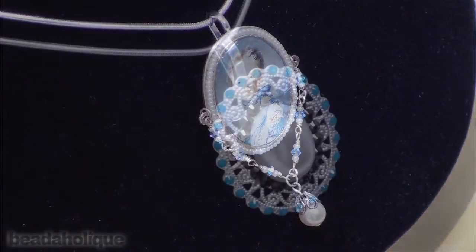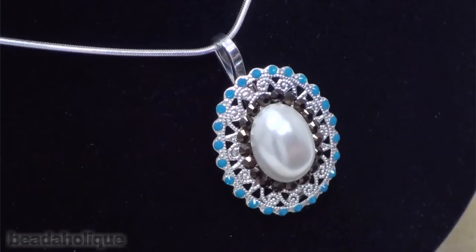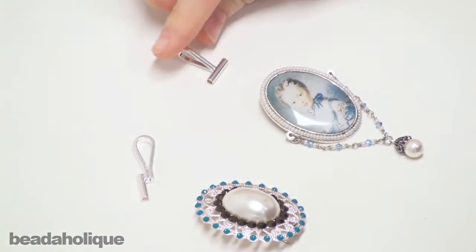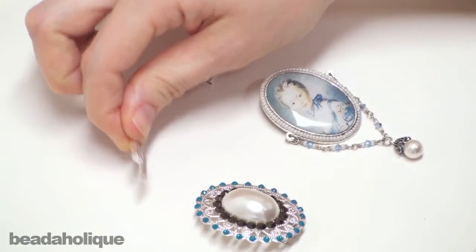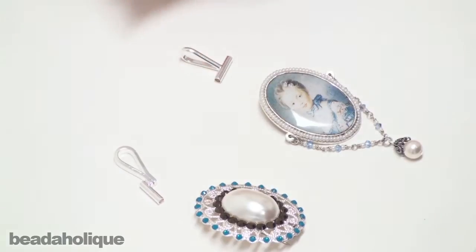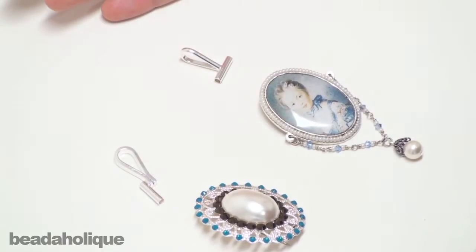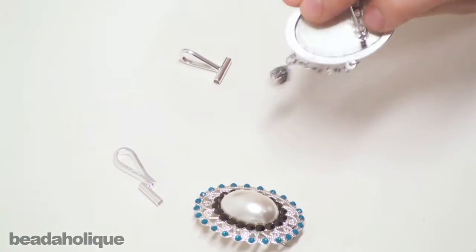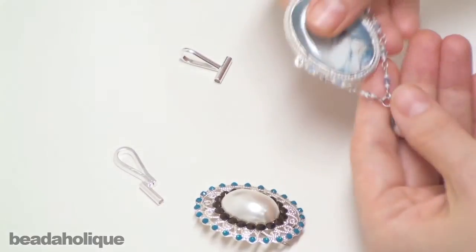Today I'm going to teach you about a little device that we sell here at Beadaholique.com called a brooch converter. It comes in a horizontal or vertical style, and it comes in gold tone or silver tone. This is ideal if you have an old antique brooch that you want to convert into a necklace, or if you just made a brooch and you decide maybe it would look better as a pendant.